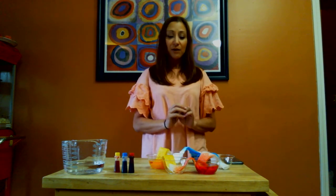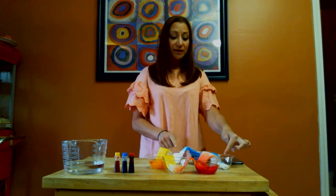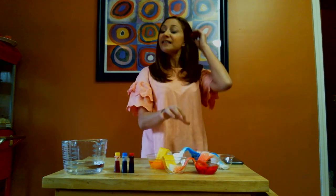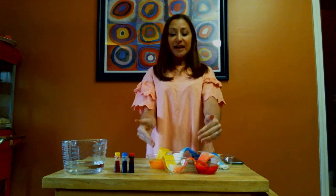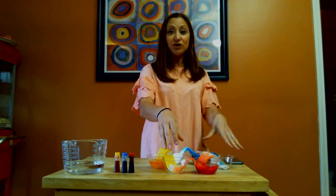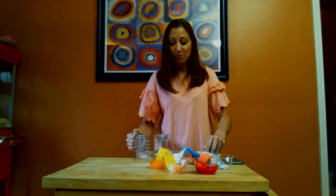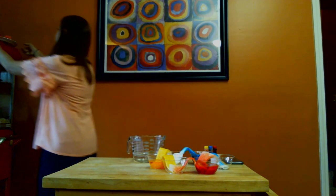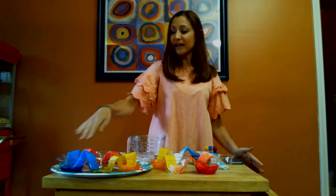We've got all of our pieces of paper towel going through and into the empty cups, and you can already see the color is climbing — the red's climbing, the yellow's climbing, the blue is climbing. This, to me, when I saw this experiment, I thought: this is how we fill each other's cups. Some of you have talked about filling buckets — you've read that picture book. What a great illustration to see that our love fills other people's cups, fills their hearts up with love.